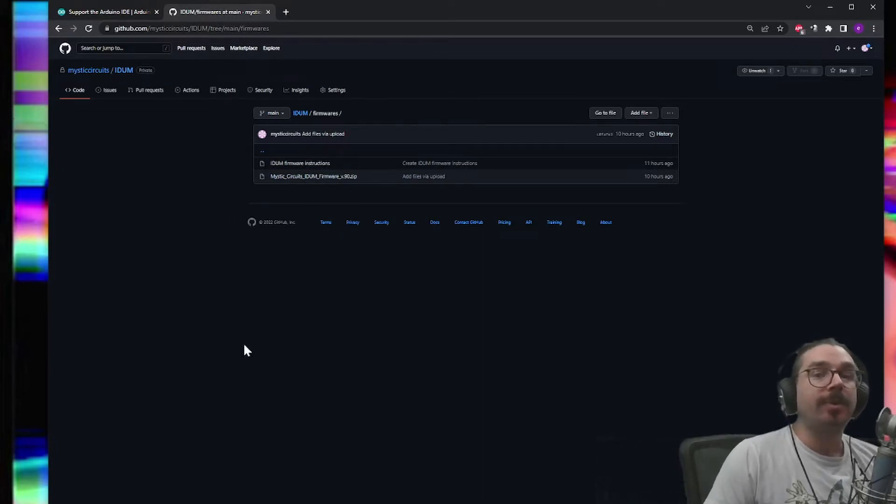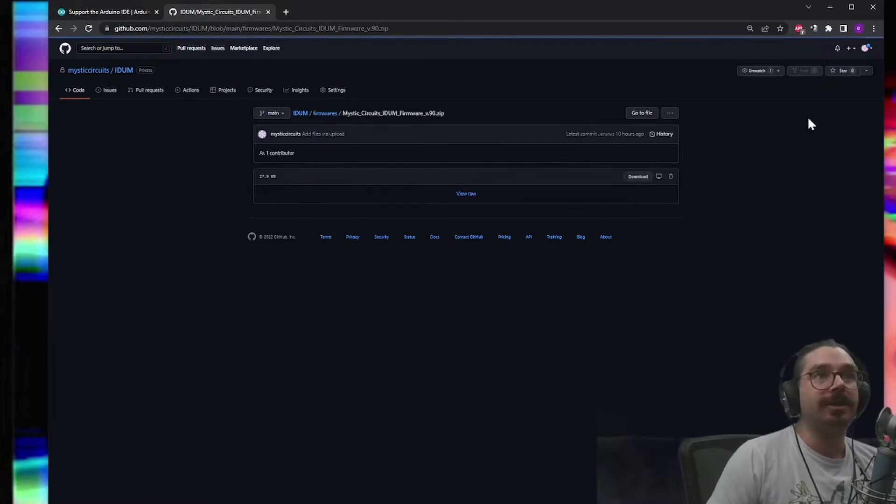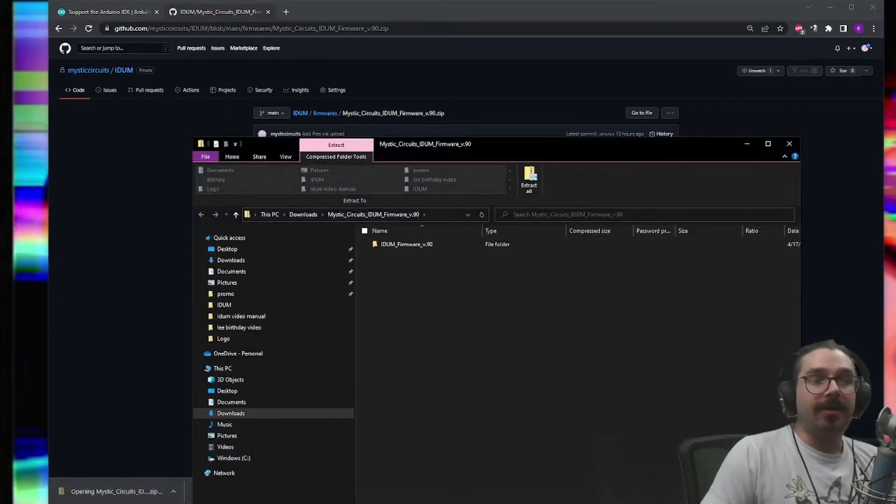If there are multiple zip files, just grab the one with the largest number — so 1.0, 2.0, or whatever — but chances are there will only be the latest firmware available. Click the zip file and then click the download button to download it.